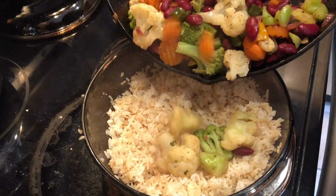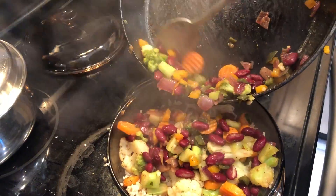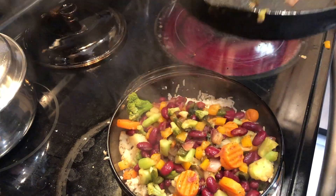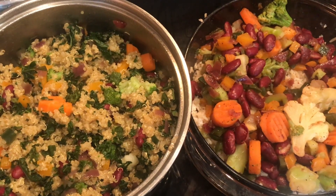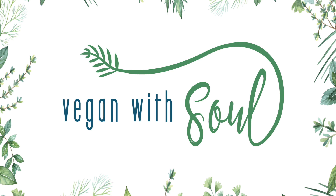When I tell you, these two combinations are simple, quick, and very tasty, and didn't cost me a thing. So guys, this is what I do. Let me know in the comments what you do to save money during the week. Thank you for watching Vegan With Soul, and I'll catch you next time in my kitchen.